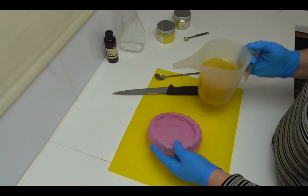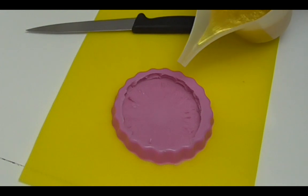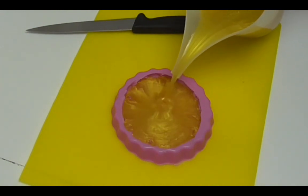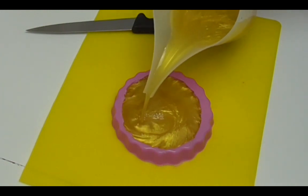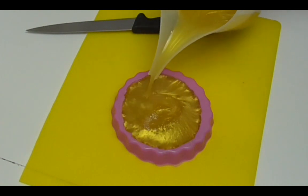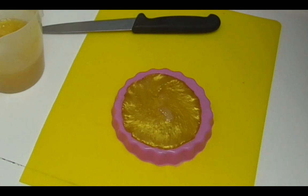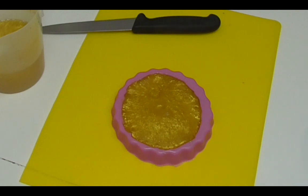That's all mixed in now. I'm going to pour this straight into my pineapple mold and then let it set up, unmold it, melt it back down gently, and pour a second pineapple. If you do have any bubbles on the top just give it a quick spritz with some rubbing alcohol and that will pop them all. We'll leave that to set and I'll be back in a moment.